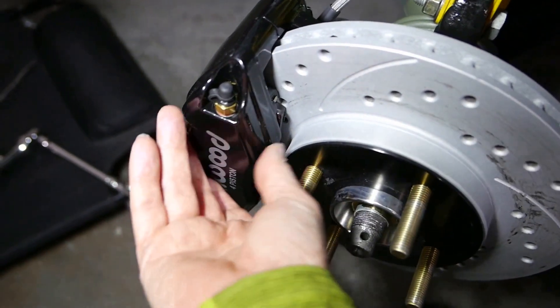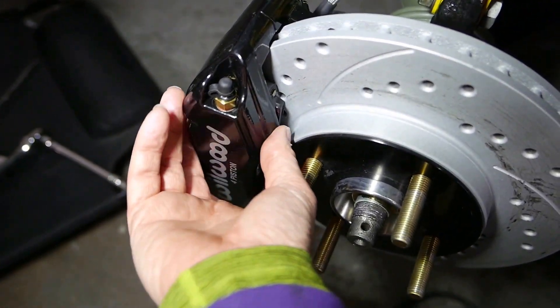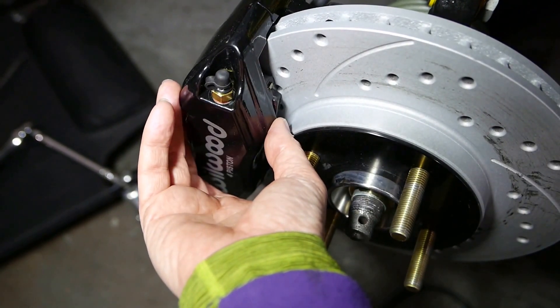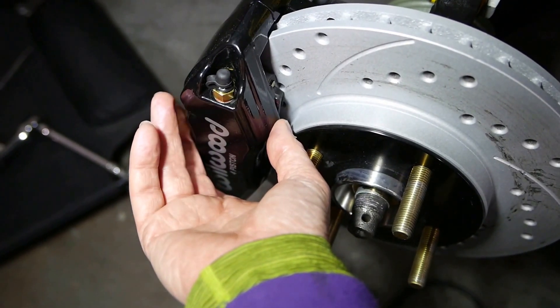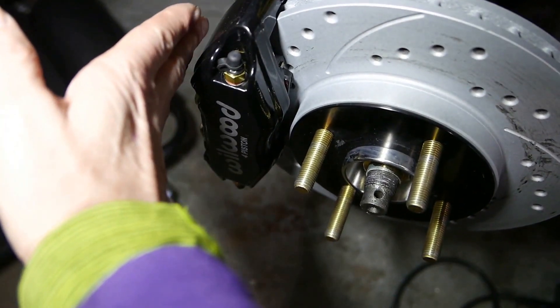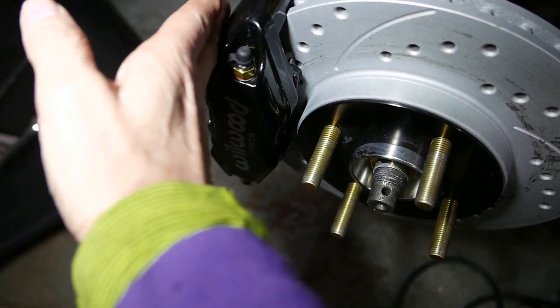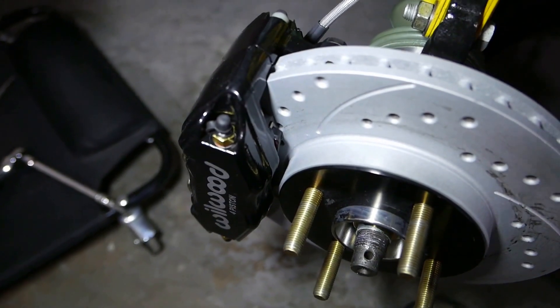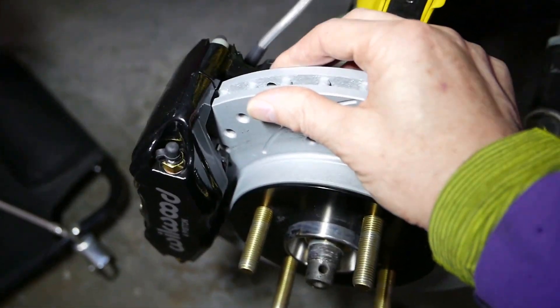Because these are huge pistons in this, the calipers are as large as they have to be to fit these large 1 5/8 inch diameter pistons in them. It makes them a little bulky and a little difficult. To fit a 14 by 6 inch snowflake OEM wheel, there are a bunch of compromises and tight tolerances necessary — one of them is you have to be pretty close.